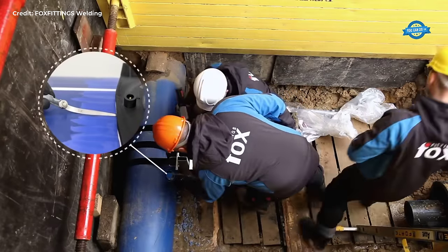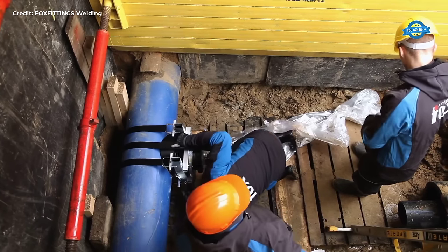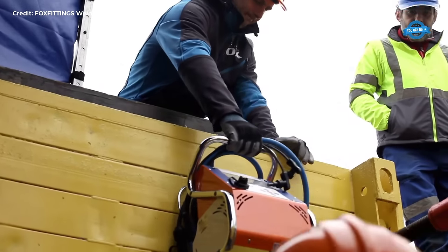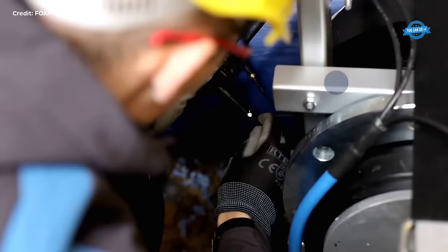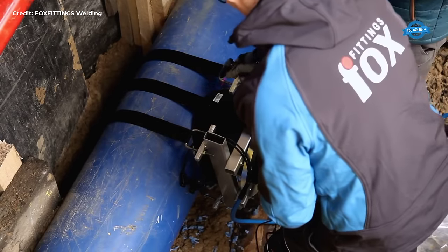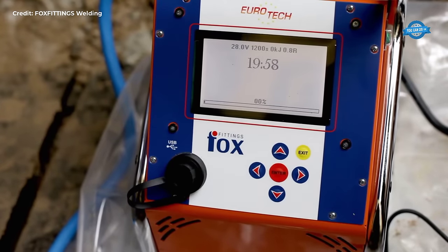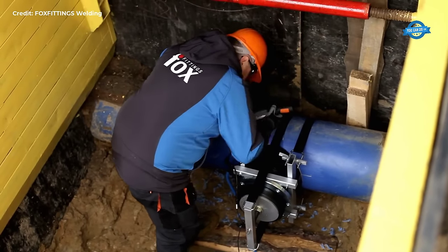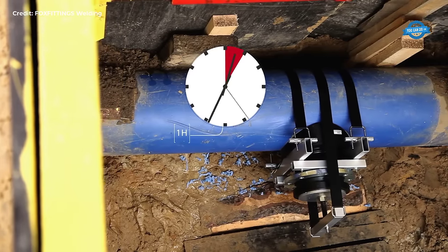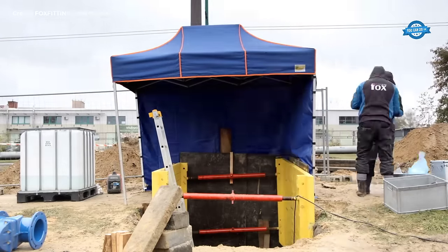Once the connection point is identified, the hot tapping procedure can commence. This involves drilling a hole into the existing pipeline while it remains under pressure. Advanced drilling equipment, specifically designed for hot tapping applications, is used to create a precise opening in the pipeline without compromising its structural integrity. The drilling process must be carefully controlled to prevent any sudden pressure releases or damage to the pipeline.